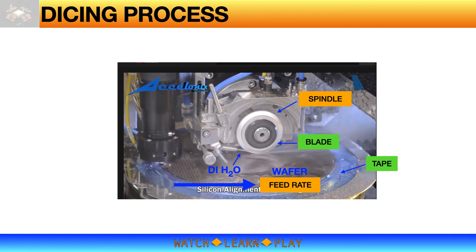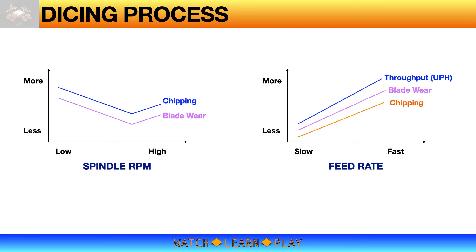We have discussed mounting tape and dicing blade; it is now time to discuss the remaining parameters of dicing process — spindle rotation speed and cutting feed rate. The spindle rotates at a very high speed, approximately 30,000 to 45,000 RPM. The wafer is fed to the spinning blade at a feed rate of approximately 10 to 80 millimeters per second. For spindle RPM, a higher RPM tends to reduce chipping and improves blade wear; however, if the spindle RPM goes too high, these positive effects reverse — chipping may increase and blade wear becomes faster.